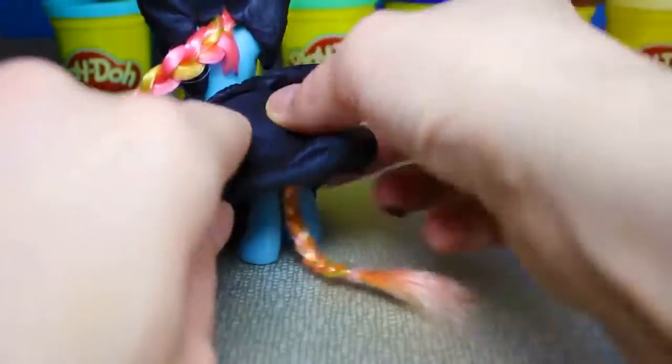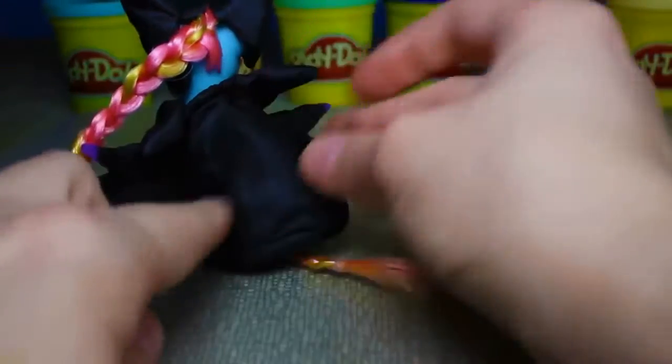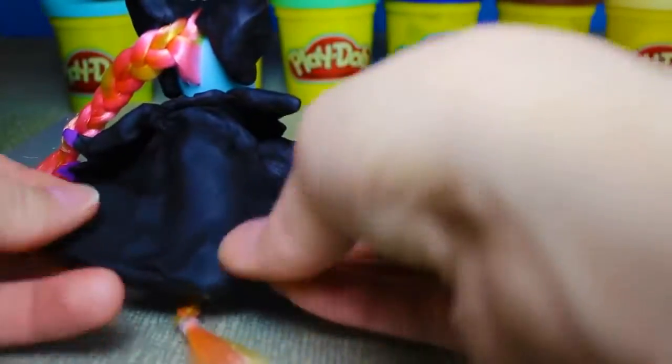Now we'll add a large piece of black play-doh to the back of the pony for the cape and cover the back of the pony's head as well.